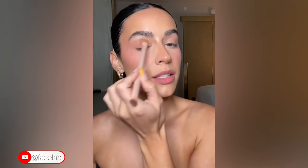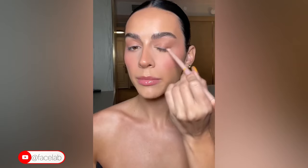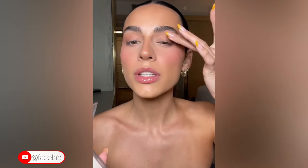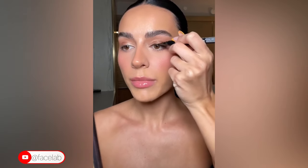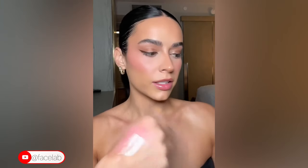My all-time favorite eyeshadow look is always something warm and bronze. I'm using the Too Faced Natural Nudes palette, applying the brown shades in my crease and a medium brown on my outer edge. I've been loving using this Dior Face Glow palette as eyeshadow shimmer — I take a darker brown for the center of my lid with gold on my inner corner, then add a soft brown wing.